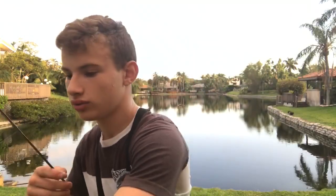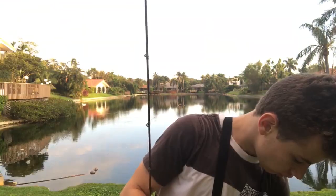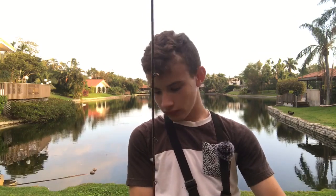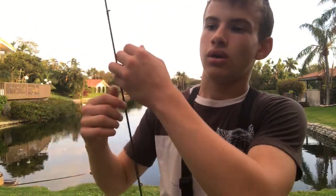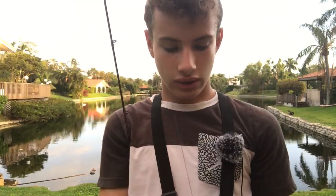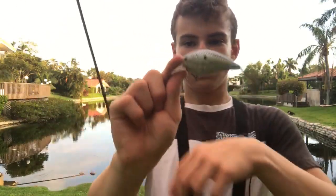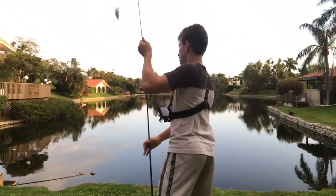Big ol' squarebill crankbait — the hooks are a bit messed up on this; I think it's even missing one. But as long as we can cast this guy. The squarebill is tied on — give it a few casts, getting efficient on the auto setting.